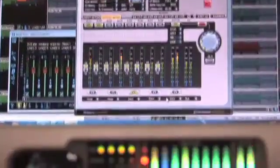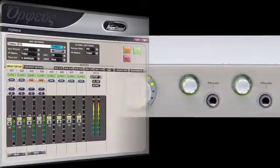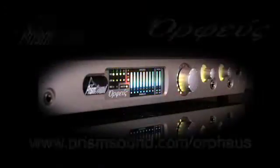Prism Sound's Orpheus is the award-winning multi-channel firewire interface. With built-in mic pre's and unbeatable sound quality, state-of-the-art clock technology and low-latency flexible monitoring, Orpheus is the ultimate interfacing solution.